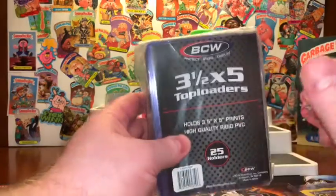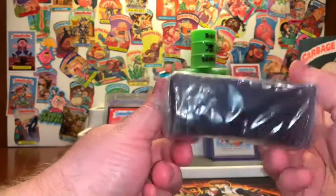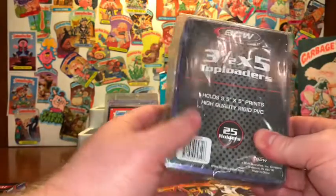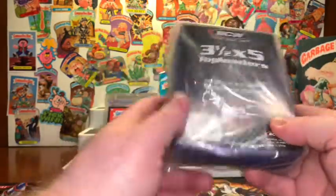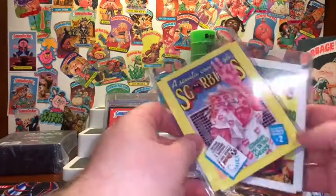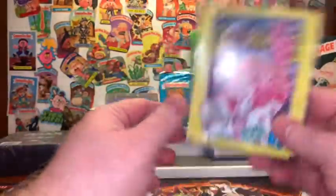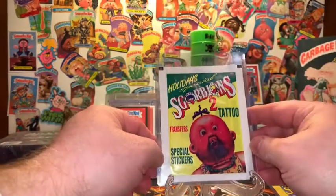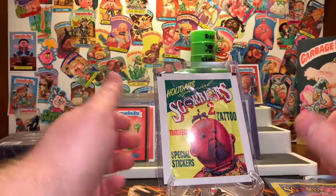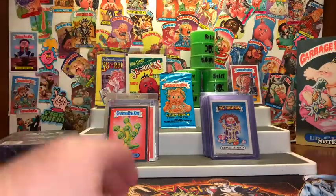So BCW — and I'm sure if you've got top loaders, more than likely they're BCW top loaders. These are three and a half by five top loaders. This is a bag of 25. You can buy these at bcwsupplies.com, or you can go to your local hobby shop and pick this up. I think this was $6.50, maybe $7 or something around there for 25 of them. They do fit these Scorpions almost perfect. They're hard plastic top loaders, just like the standard ones. And if you want to go to Amazon and pick up one of those little picture frames, you could put that in there and boom, you got a nice little display piece.